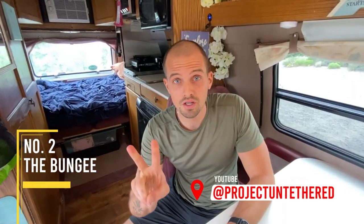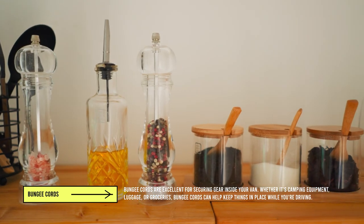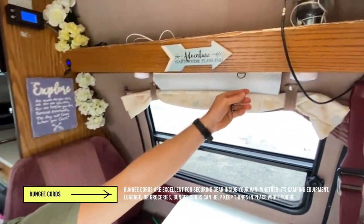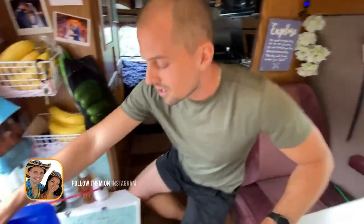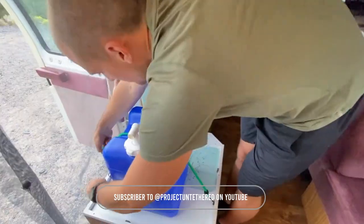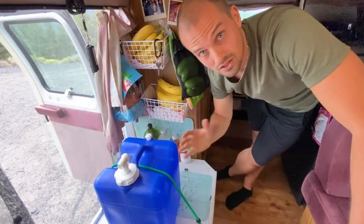Number two, a bunch of bungee cords. And number three, a bunch of carabiners. As you can see, I've screwed these little hook thingamajiggers all over the place, because it's just super handy to be able to bungee things down wherever you go. I have them all around here, all throughout the closet, which I'll show you. Even up here I have it — you can put a carabiner and hang a light or whatever, or clothes to dry. They come in super handy. For example, when we're traveling, if we have dirty pots or pans, or our grill, we just hook it down here. When we're moving, no matter what we have, it's hooked down and secure everywhere we go.